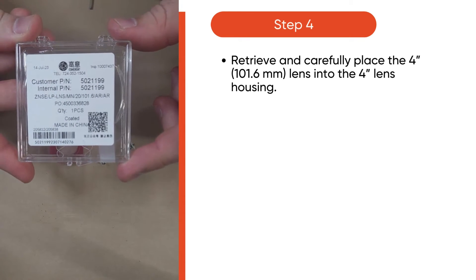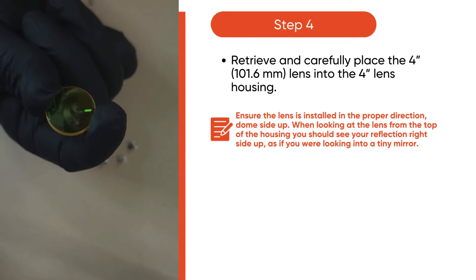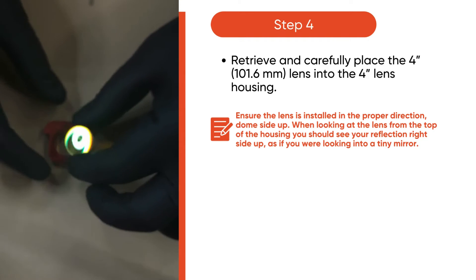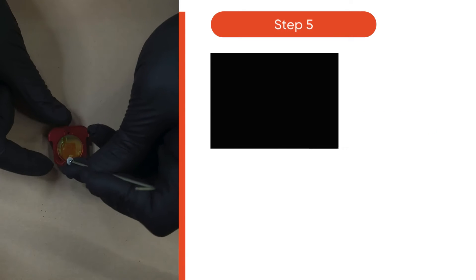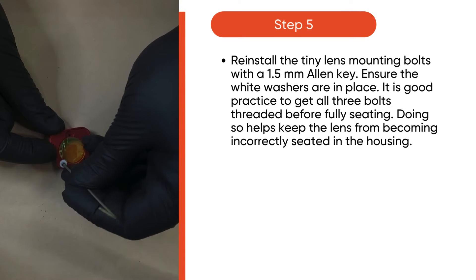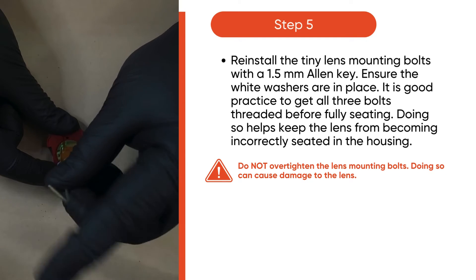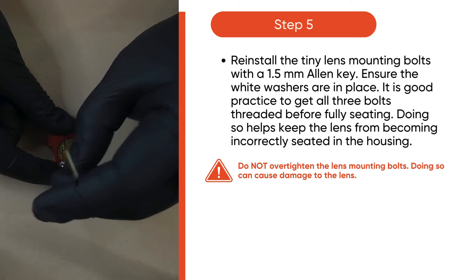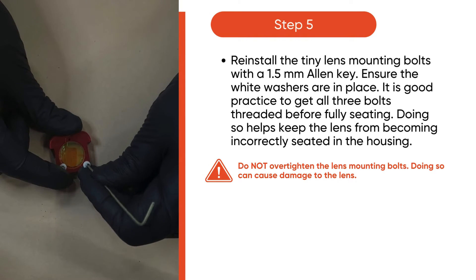Then, retrieve and carefully place the 4-inch lens into the 4-inch lens housing. Ensure the lens is installed in the proper direction, dome-side up. Then, reinstall the tiny lens mounting bolts with the 1.5mm Allen key. Ensure the white washers are in place — it is good practice to get all three bolts threaded before fully seating. But be careful to not over-tighten the lens mounting bolts.